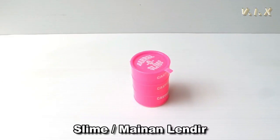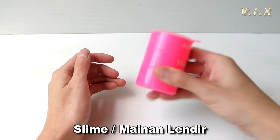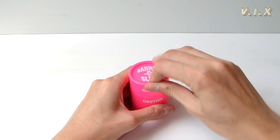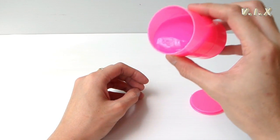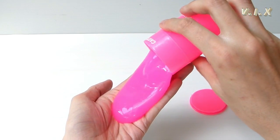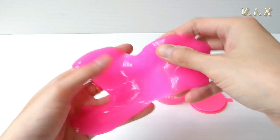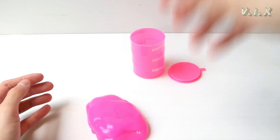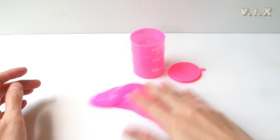Hello friends, today we are going to experiment with slime. Slime is a game that is very unique and interesting. At this time, there are a lot of people who collect slime, and there are a lot of different types of slime. Slime ini banyak dari anak-anak sampai dewasa. Bahan mainan slime ini atau mainan lendir terdiri dari 90 hingga 95% air yang diberikan suatu aktivator atau kimia untuk membuatnya menjadi kental. Slime ini dapat kita buat sendiri di rumah dengan menggunakan bahan-bahan yang sederhana.